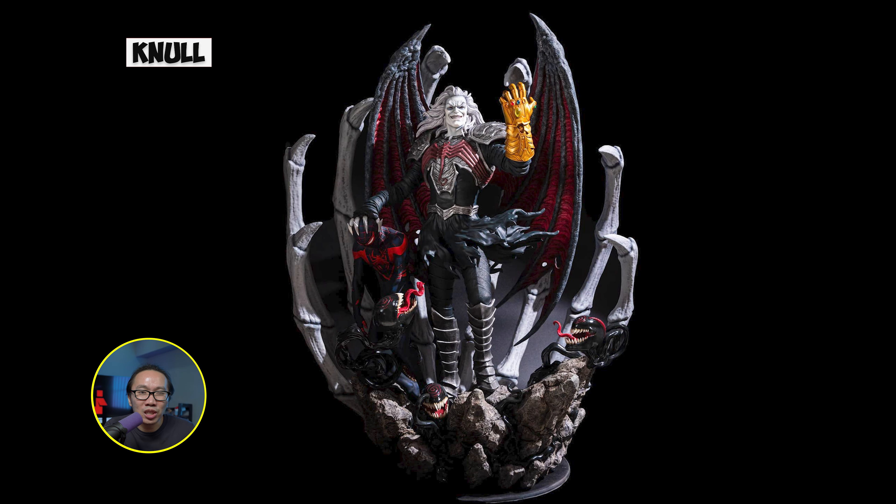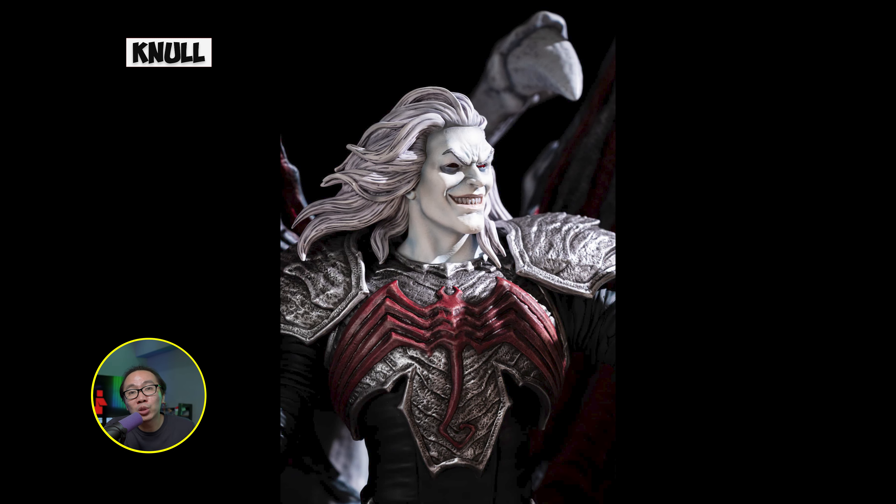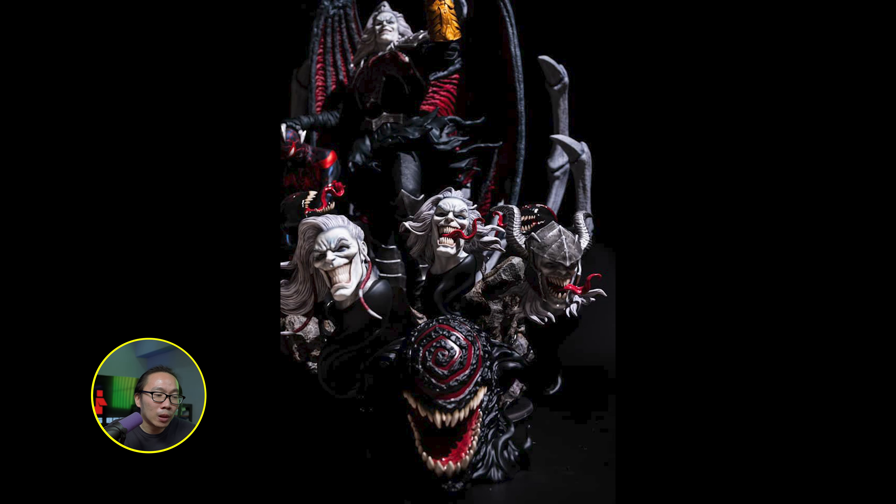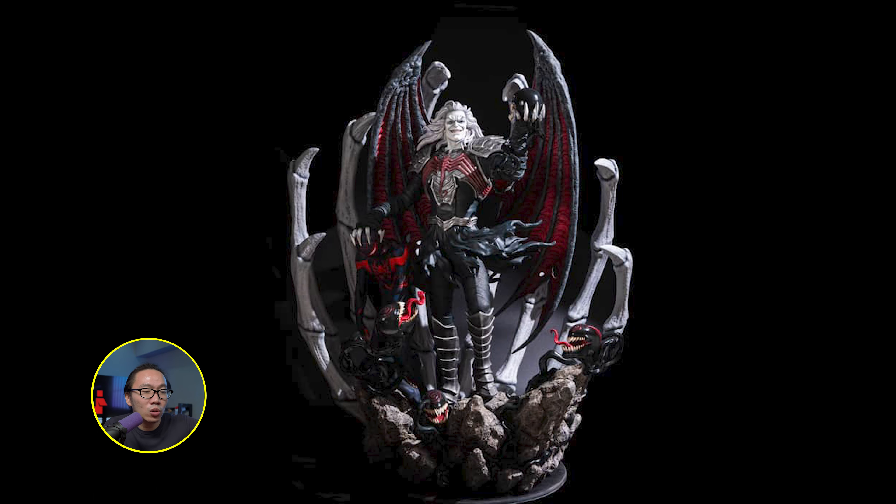Third is Null, straight out of the comics. Null is such a sinister villain and rightfully so, as he is the god of all symbiotes. We have the prototype finally revealed. This is a very ambitious project with lots and lots of switchouts — I don't even know how to display this when I get it, but it will most likely depend when I see the actual statue. This is a sold-out statue with a very small edition size.